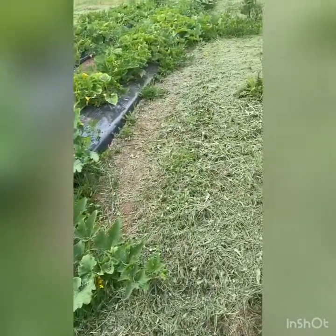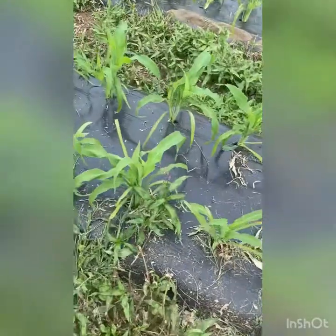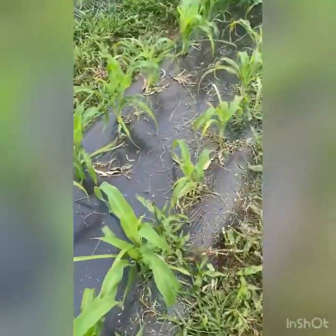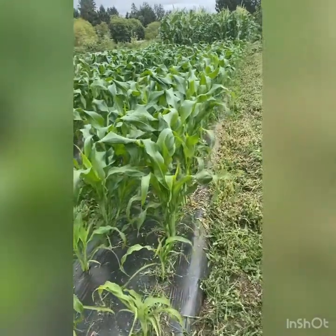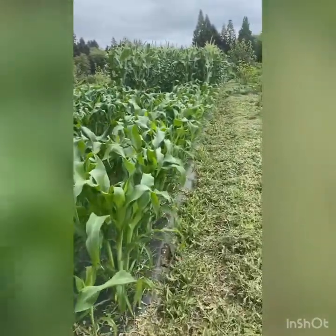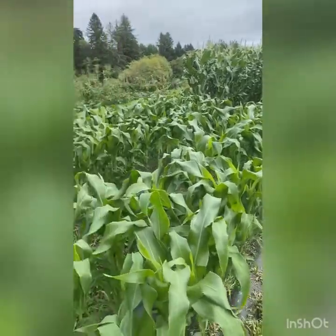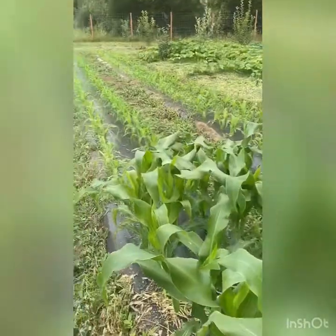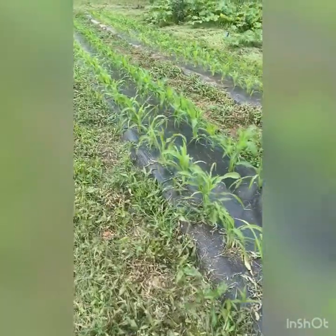Let's pan over the corn to show the different plantings. These guys have been in 10 days, these two weeks and 10 days, and then four weeks and 10 days. You can see the size difference — that way we'll hopefully have corn for longer instead of having it all come at one time.